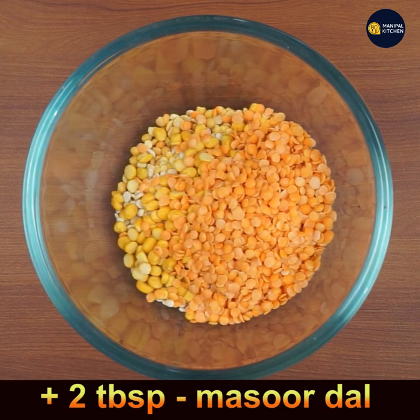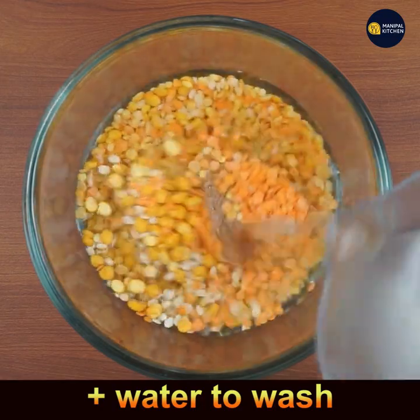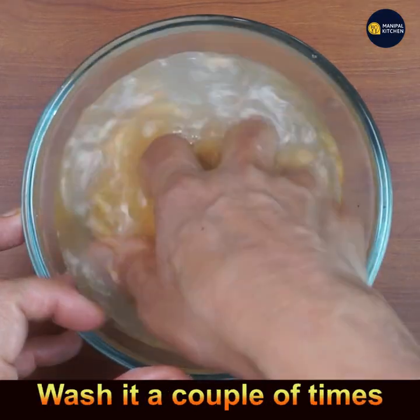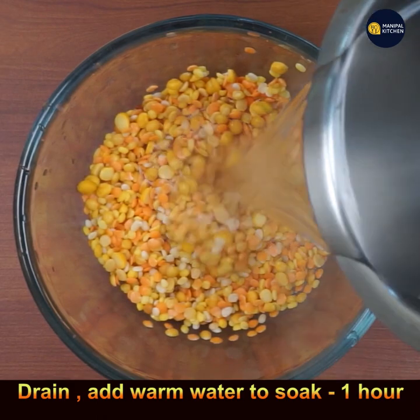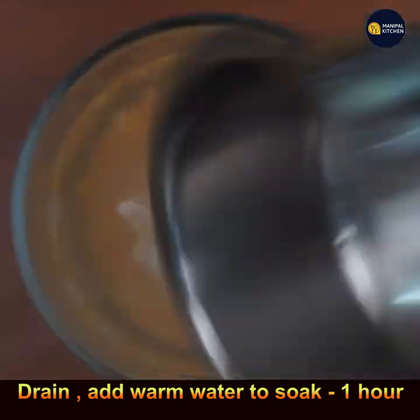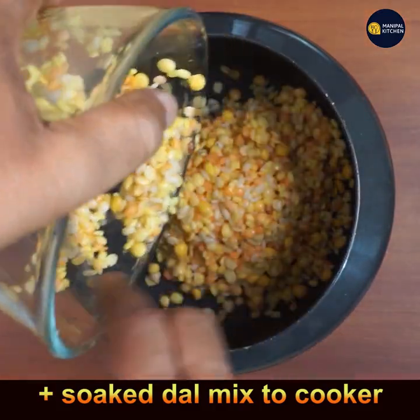Now add water and wash the dals a couple of times. Then add warm water and soak for 1 hour. After 1 hour, drain the water and add the soaked dal to the cooker.